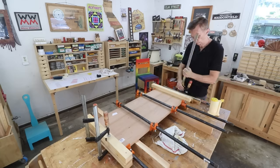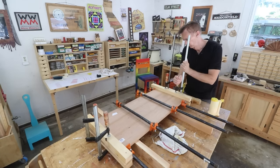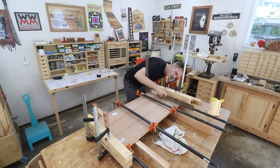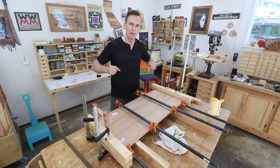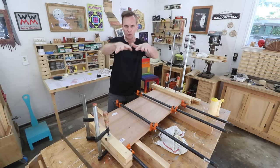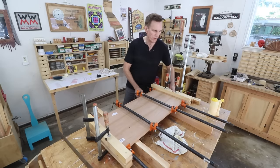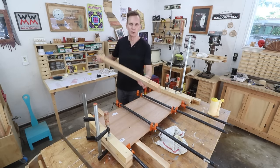The key to panel glue-ups like this is just don't tighten these pipe clamps down too much. If you really put a lot of cranking pressure on those, these panels are likely to kind of buckle a little bit. It doesn't take a lot of pressure — you just need to hold it in place for that glue to dry. So I'm going to remove these boards so that they don't get glued to the underside.